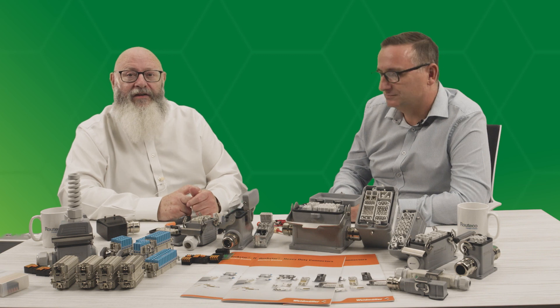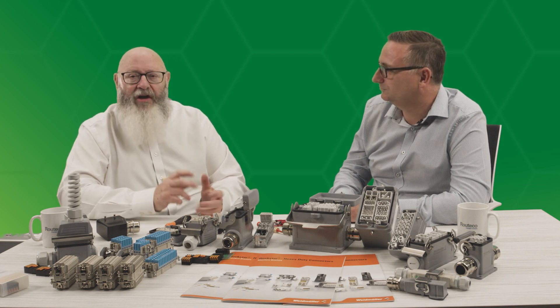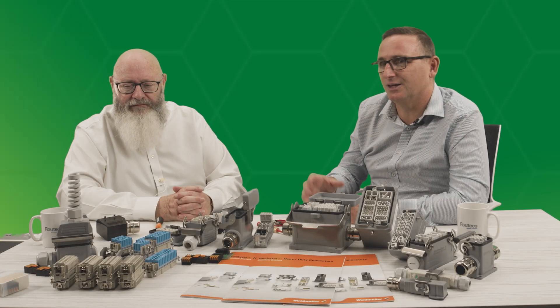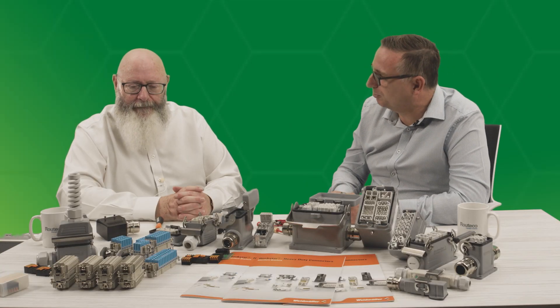Sure, hello everybody. I'm Ivor Hunt. I am the local product marketing specialist for interconnectivity, and part of that portfolio is the HDC product which you see in front of me. I think for the first part of the product offer we should look at the core fixed pole products.